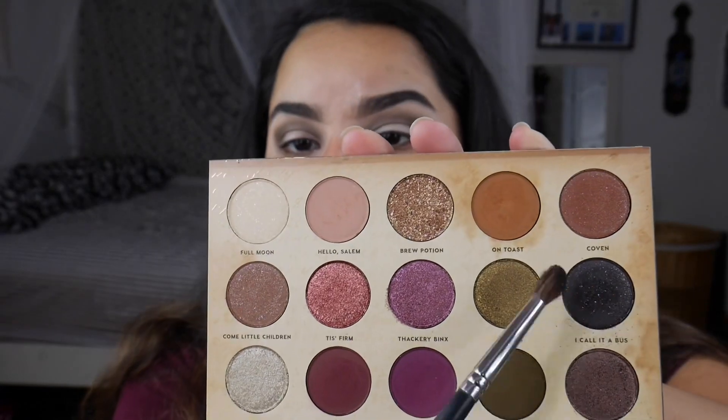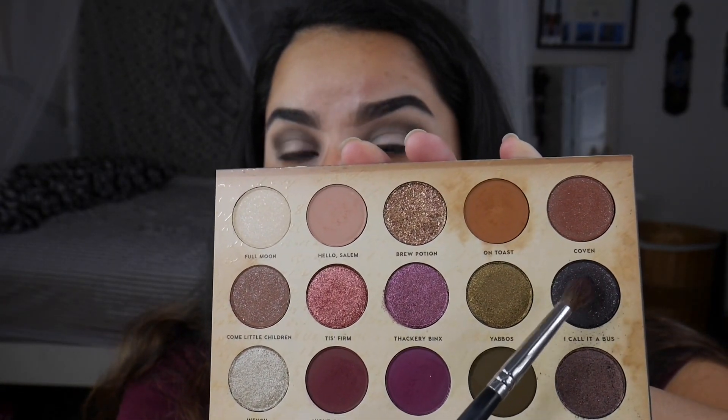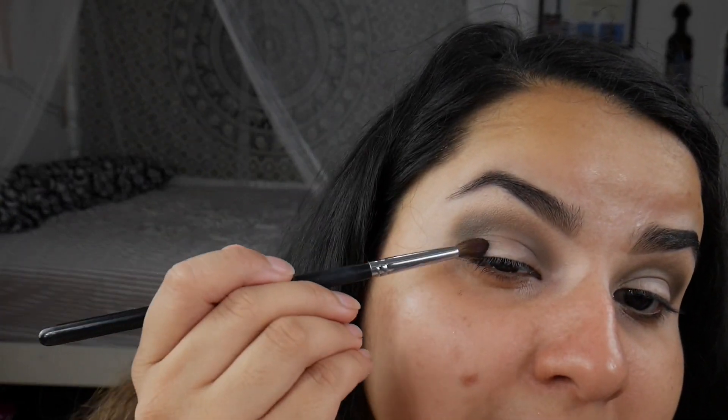Now we're going to head into I Call It A Bus with my Morphe M506 and we're going to add depth into the look, so we're going to put this on the outer V.